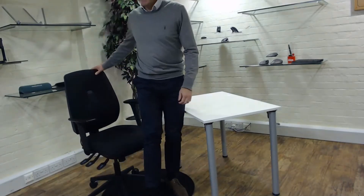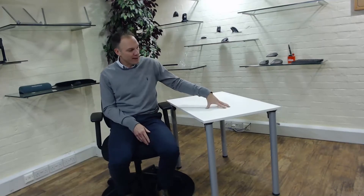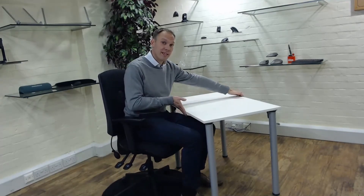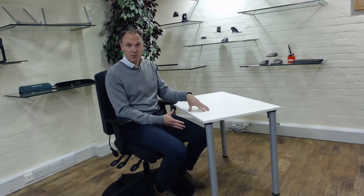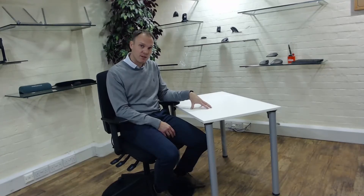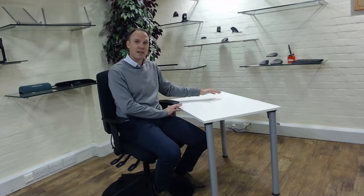Moving on to desking — one of the big things we're hearing about is space or lack of space at home, which causes quite a few problems. This is from our home desking range. It's 90 centimetres wide by 60 centimetres deep, so it fits into the home quite nicely. It comes in two colour options — white top or black top — with different leg options as well. We have around 350 home worker desks in stock, and as this has become a more permanent situation, desking has increased in terms of how many clients are asking about it.